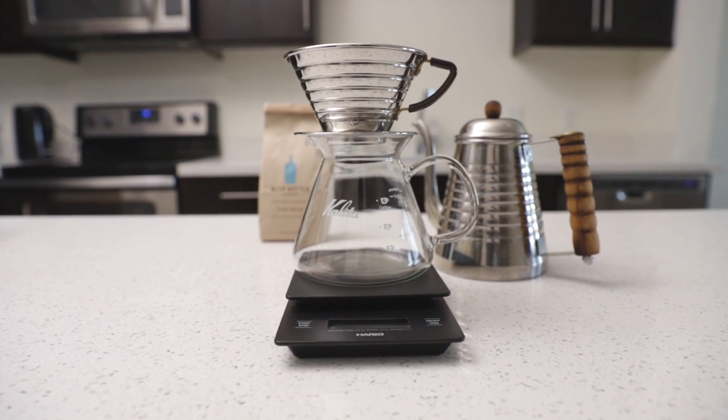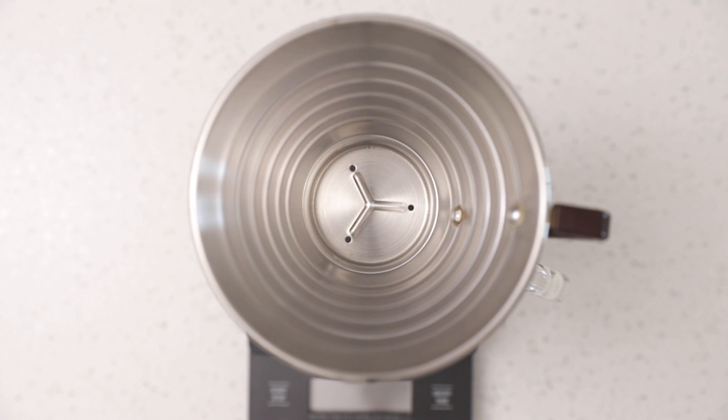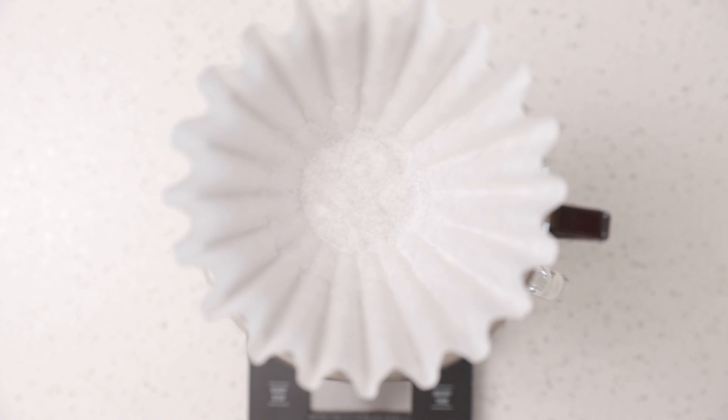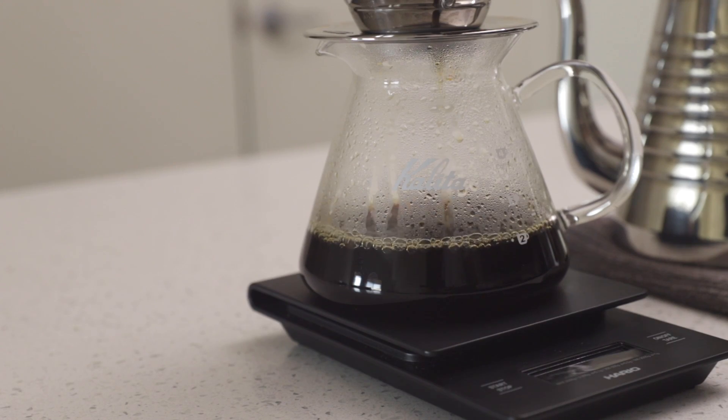At home, I prefer to use the pour over method. My favorite pour over system is the Kalita 185. Unlike other systems, the Kalita has a flat bottom and uses unique wave filters to evenly extract coffee. The best part is the three hole design, which keeps flow rate constant and can help compensate for any user error.